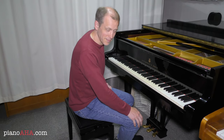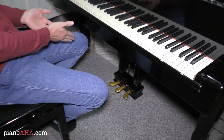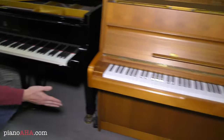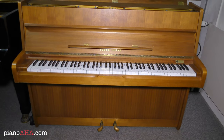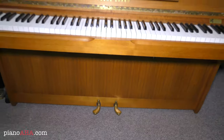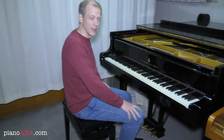So let's talk about the pedals. As you can see this grand piano here has three pedals and this upright piano here has two. Some upright pianos often have a third one as well. What we want to do now is talk about each one of the pedals and their function.